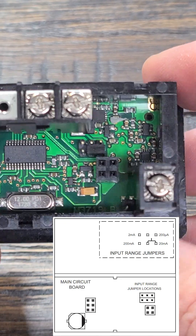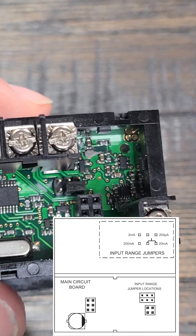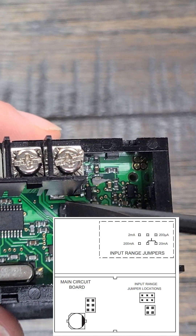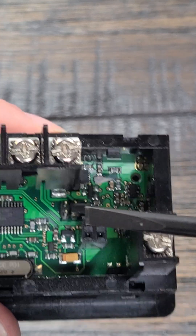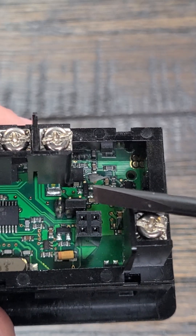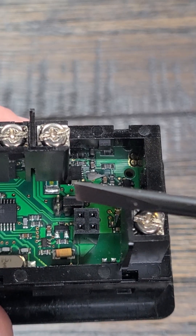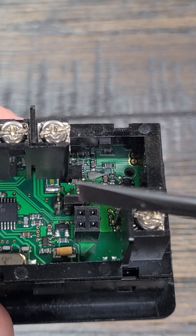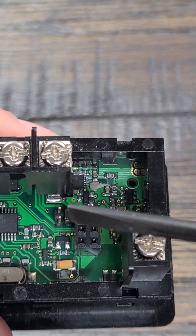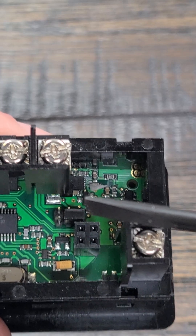For the current type, the Cub5i, you'll see that it has a few extra jumper pin options. There are essentially four different settings that you can do. Out of the box, it's set for a max of 20 milliamps. But you could do 2 milliamps, 200 microamps, or 200 milliamps in addition to the 20 milliamps, depending upon how you have the jumper pin set. Out of the box, it's set for 20 milliamps.